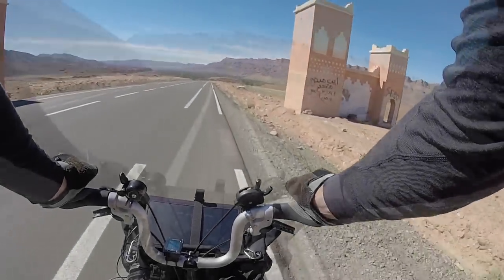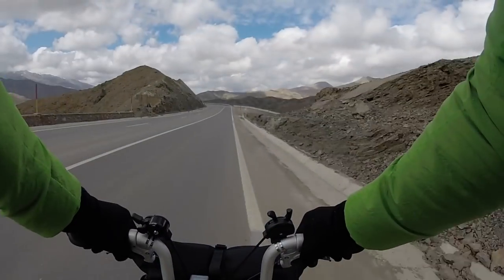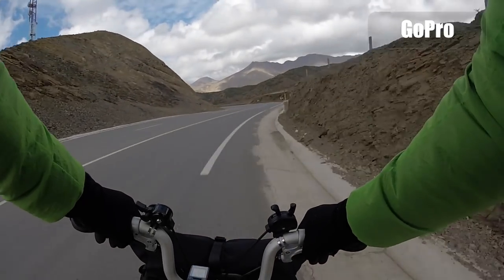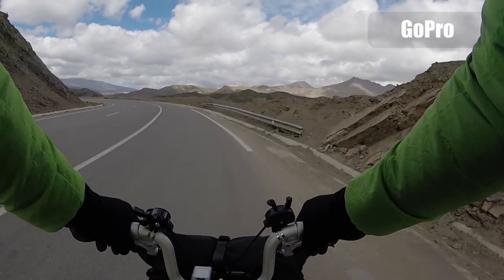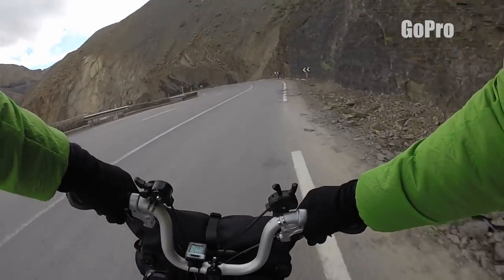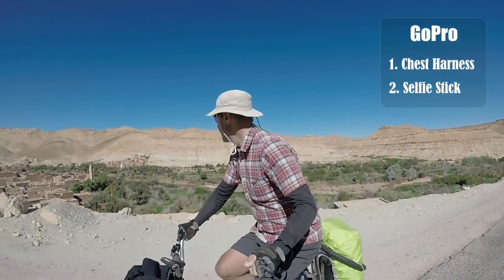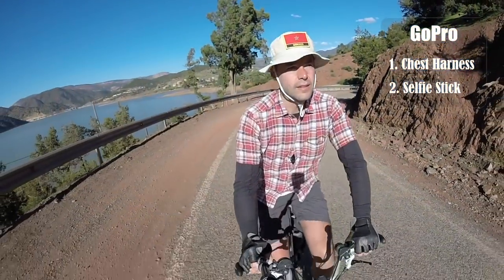While bike touring, most of your time is spent on the bicycle so you need a way to take footage that is safe, stable and fast while you're cycling. A GoPro or any action camera is the ideal tool for this, and in my experience there are two ways to use it that produce the best results without introducing too much shaking. One is a chest harness, which you can see in these shots, and the second is a selfie stick — both used in different occasions.